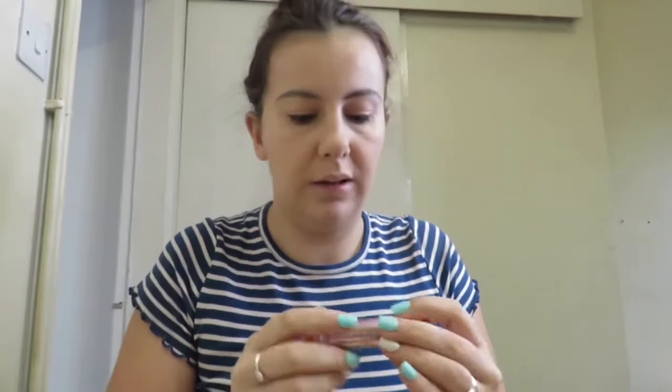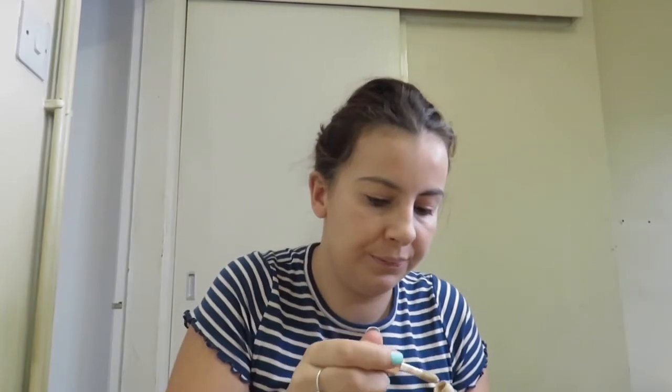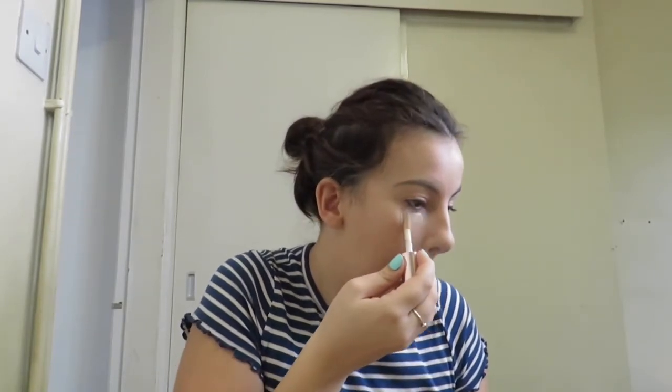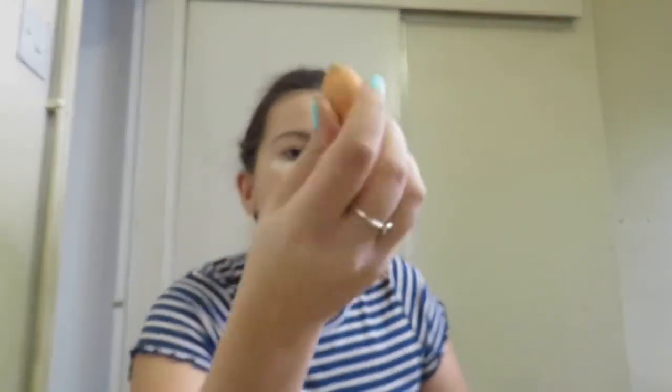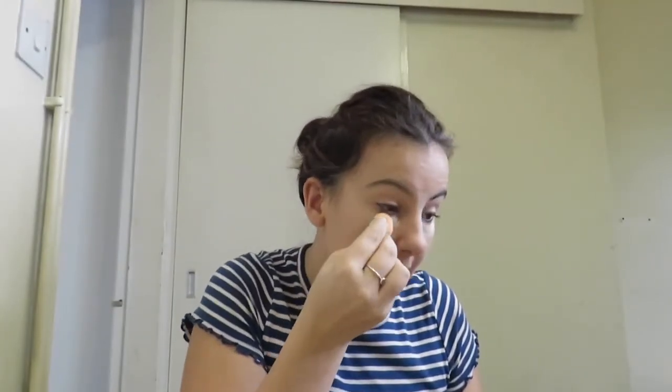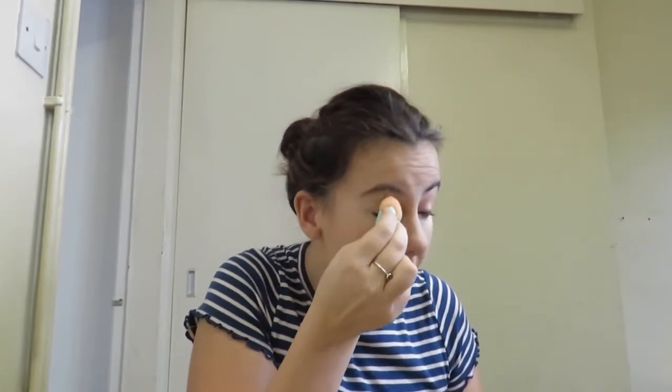Now I am going to go in with my concealer in the shade C1 in the usual places. And then I am going to go in with my damp beauty blender — Real Techniques — and I am going to dab that in around my eyes.